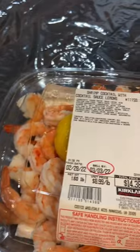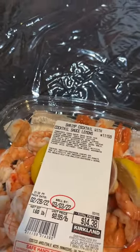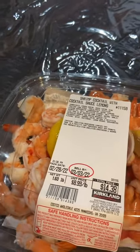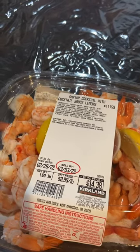This comes with some lemon wedges — you can't see it because it's under the label — and it does come with cocktail sauce. The cocktail sauce that it comes with is amazing. Definitely check it out. I love it. I give it a big thumbs up. Hope you guys like it too. If you have any questions, leave a comment. Thanks guys, bye.